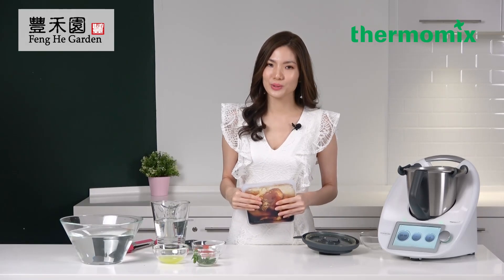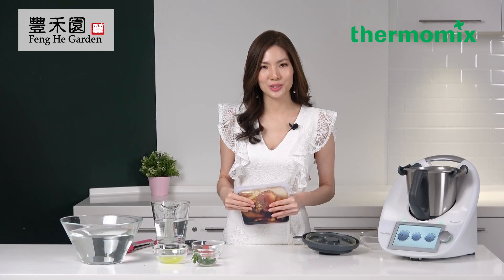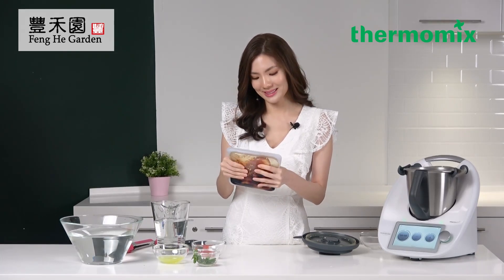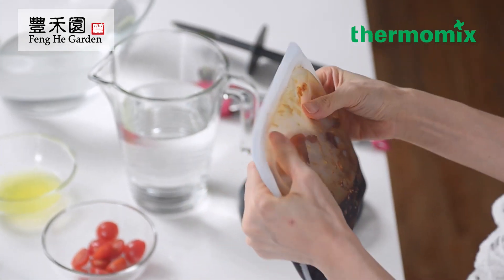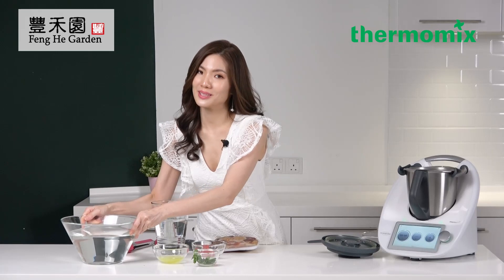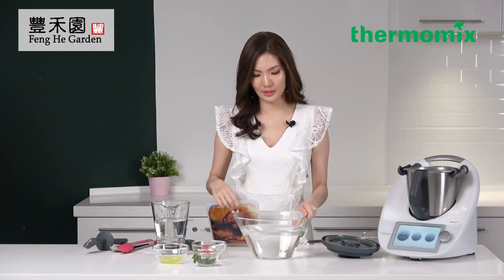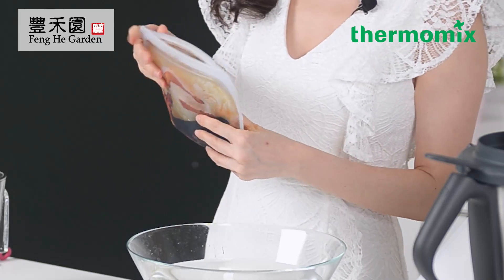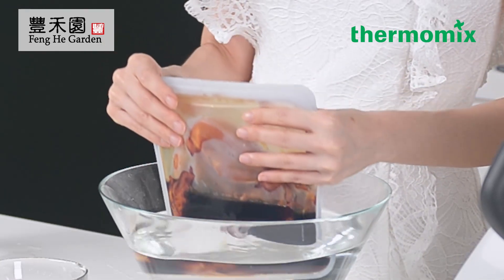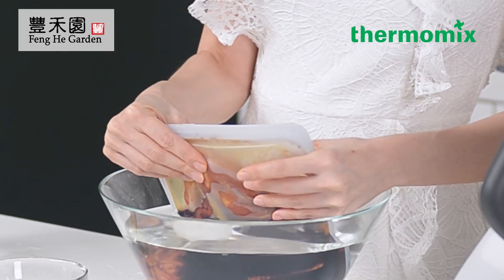Quiz two: besides meat, what are the types of ingredients you can use for sous vide? Now I'm going to show you the water immersion method. Seal the bag until it's about 3 cm open, then place the bag in the water. The pressure from the water will push the air out, and you have to quickly seal it completely.